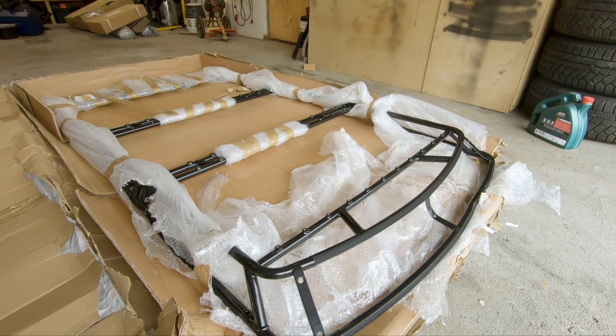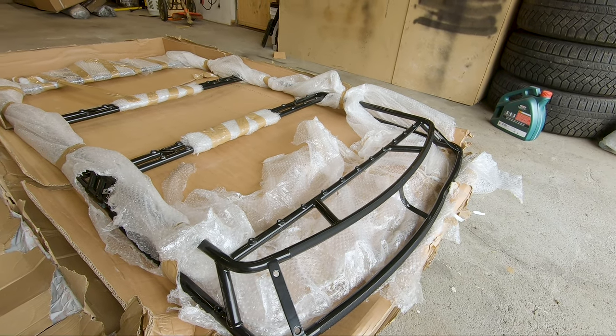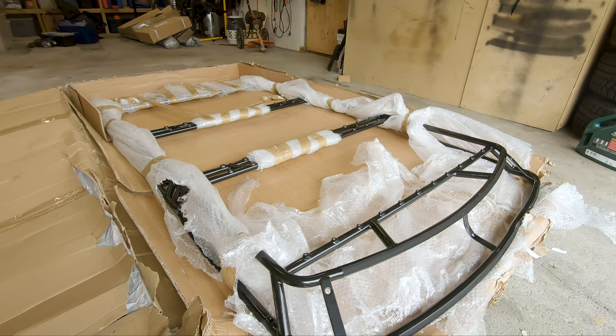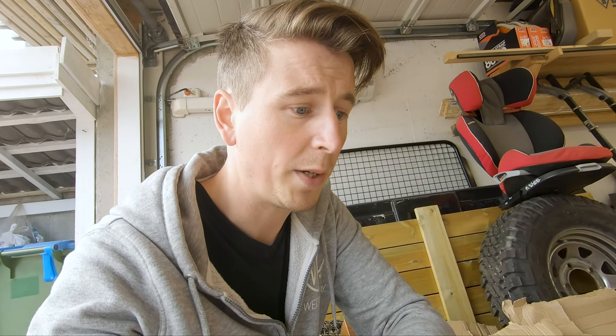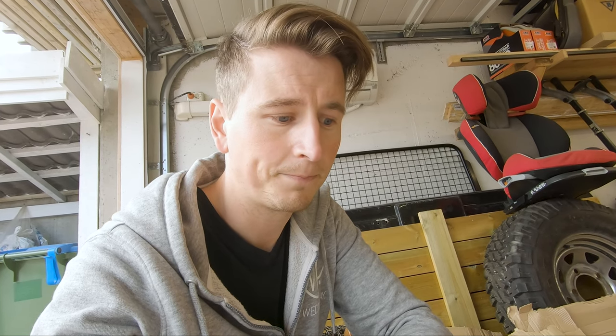It's just heartbreaking. Been waiting five months for this, and then when it arrives it's basically broken. Such a bummer. So much money spent and waiting — especially the time waiting. Hopefully it's going to be okay.